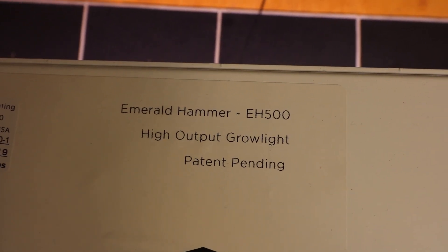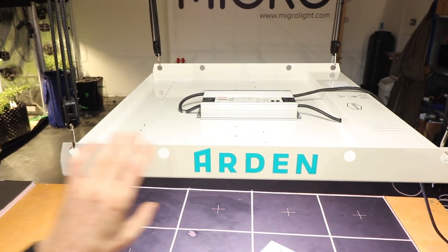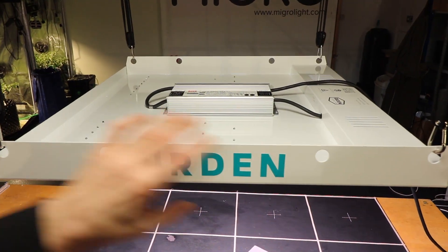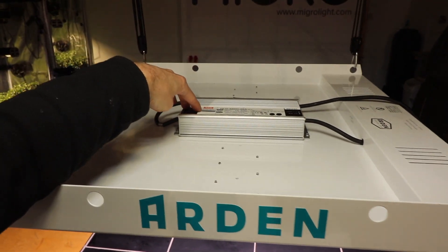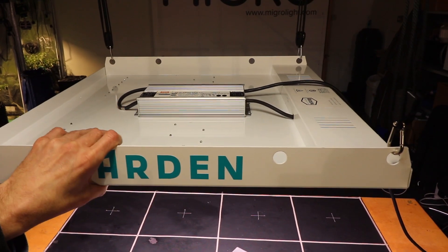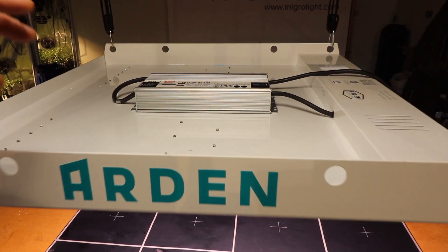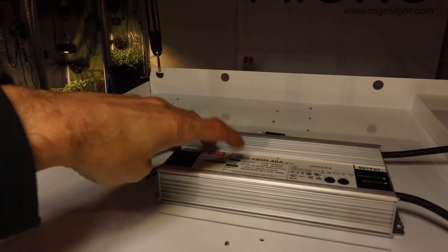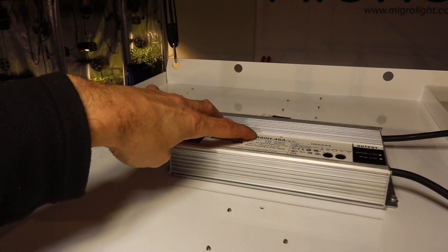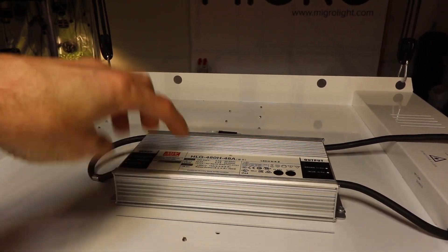It's quite a big form factor — a little over two feet, 70 centimeters across each dimension — and not as heavy as it looks. It's just a plate folded, with the driver mounted on the back. It's a Meanwell driver at 480 watts, and the whole unit consumes about 450 watts.